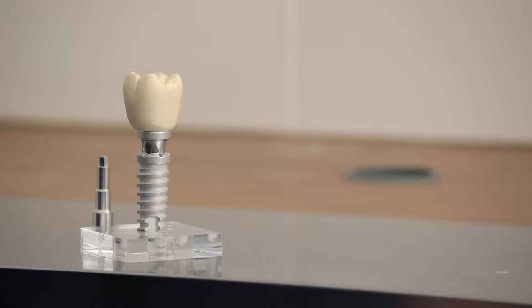Why is this important? Because whether you're having one tooth or a series of teeth replaced, one doesn't necessarily need to have an implant for every tooth.